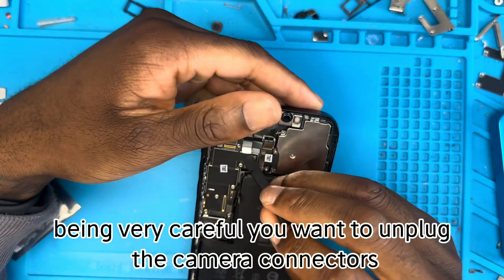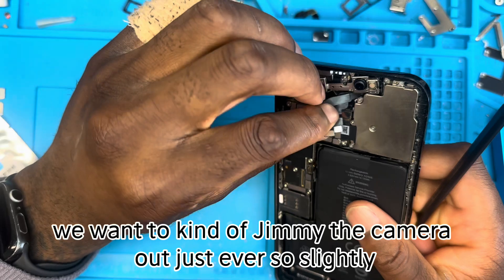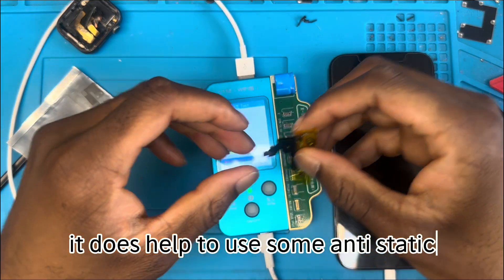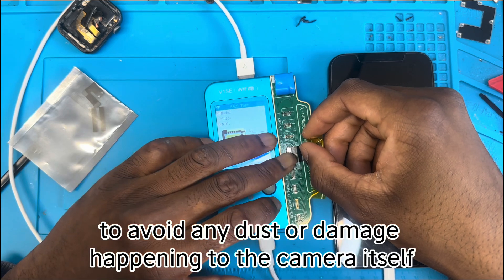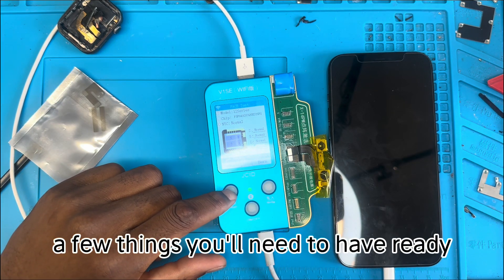Being very careful, we unplug the camera connectors, and once those are unplugged, we shimmy the camera out just ever so slightly, being careful not to damage anything — we can just rest it to the side. It does help to use some anti-static tape around the camera to avoid any dust or damage to the camera itself.